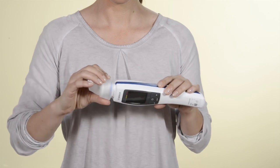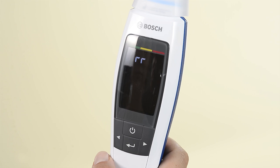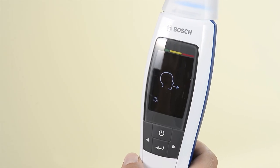Once everything is ready, you can move on to the next step. Press Enter to start the phase in which the device is prepared for the measurement. When the device is ready to go, the symbol for exhaling appears. You can now take the measurement.